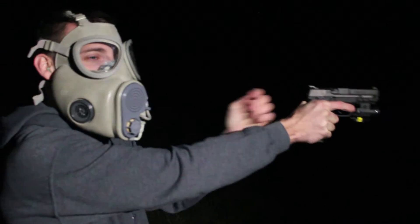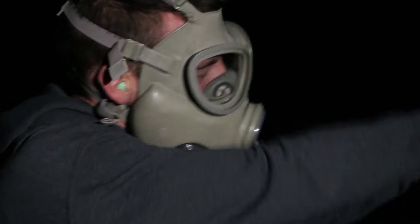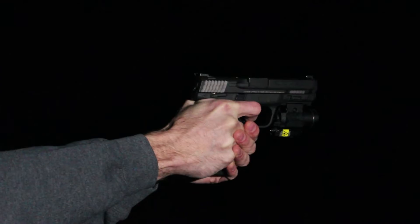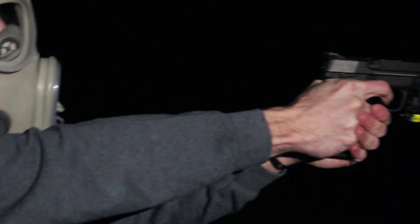My right lens has fogged up, so I'm shooting left-eyed, which is a first for me. One out of four. Where were you aiming — top of the head? I was just aiming at the target, just trying to hit something.